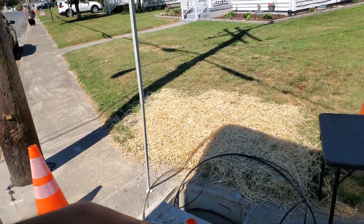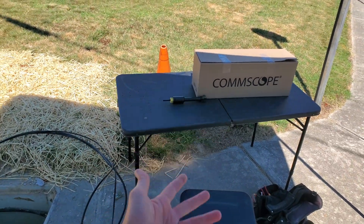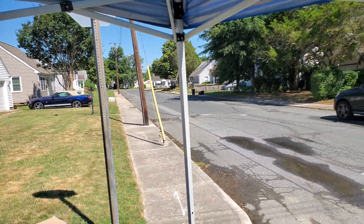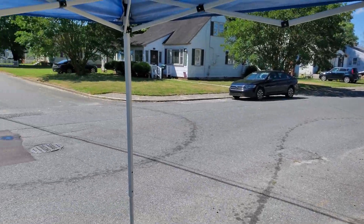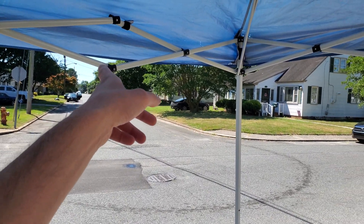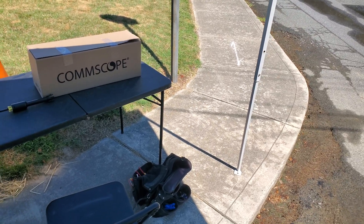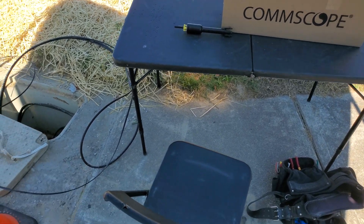This lateral comes out of the FOSC two blocks that way, and then laterals this block and the next block over. Basically we're prepping this FOSC to assume that every single customer signs up — there's six houses. These are different blocks, and this run would come out down to the end of the block.